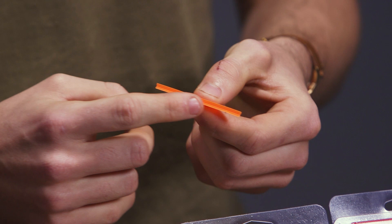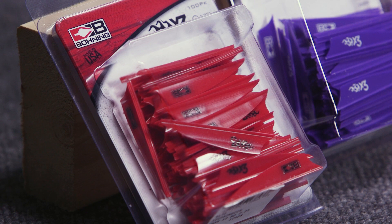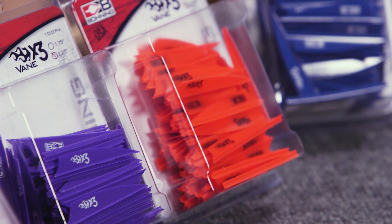Like most of Bohning's vanes, these come with the bases pre-primed, so there's no need to use a primer pen or clean anything. You just use your favorite quick-set cyanoacrylate or gel super glue, whichever one you prefer. Bohning obviously recommends that you use theirs.